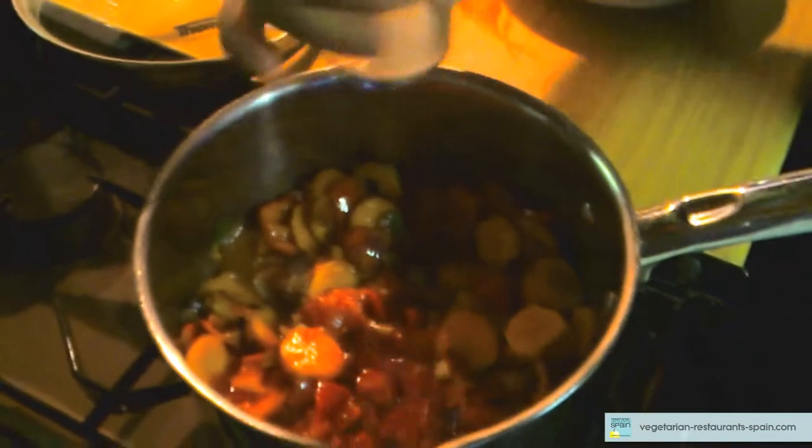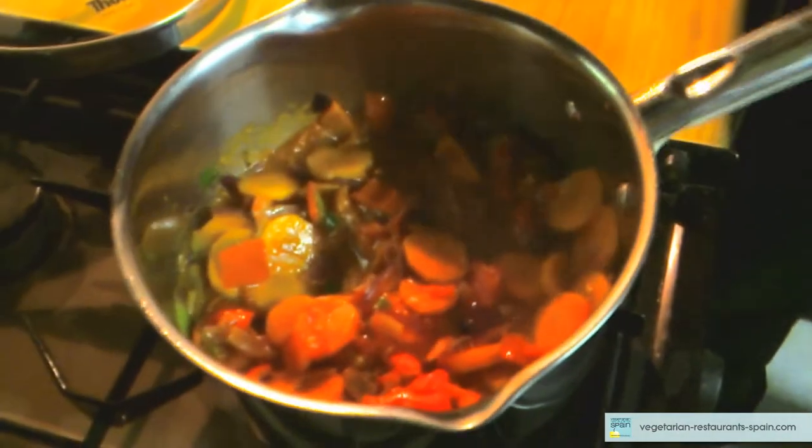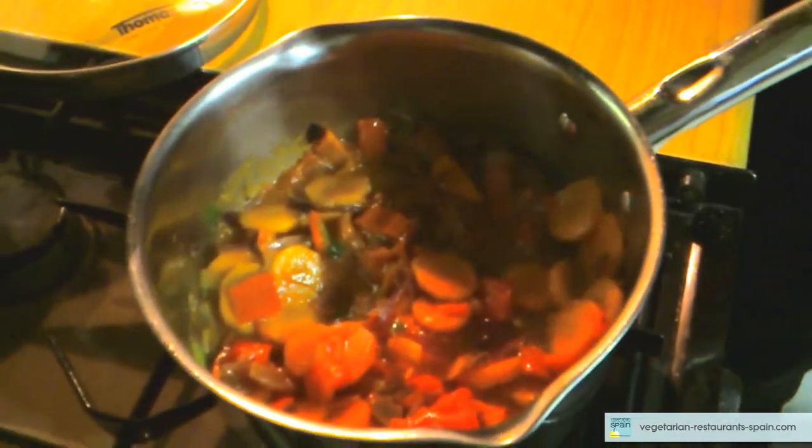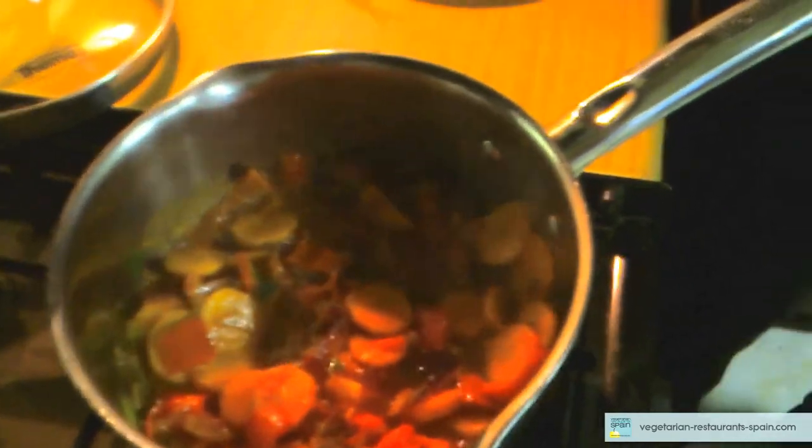Tomate, un poco de pulpa de tomate. Vamos a poner un poco de pimienta. Matilde, ¿me pasas el perejil? Sí, Manuel. Gracias.